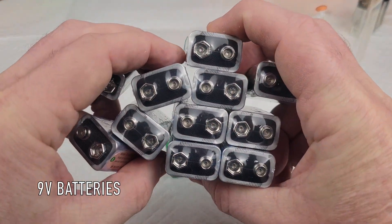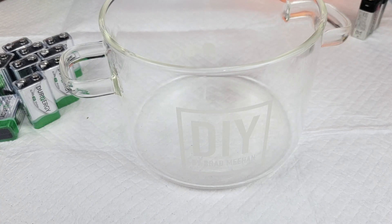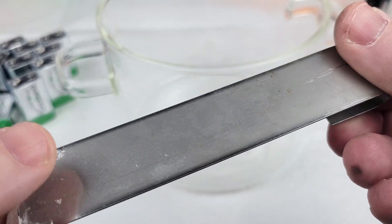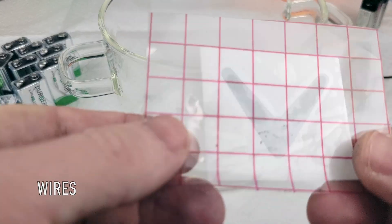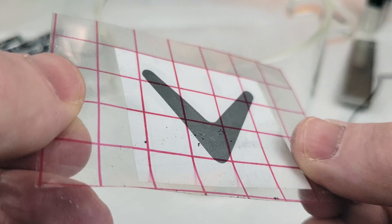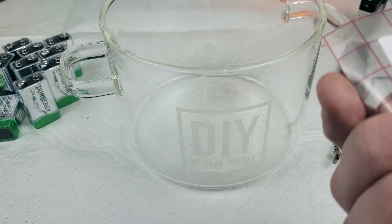First thing you need is a bunch of 9-volt batteries. You're going to need some sort of non-conductive container — this is glass, you can cut a plastic jug, you can use a tote, it doesn't matter. You're going to need a piece of scrap metal; this is a piece of stainless steel, you could use a spoon, you could use anything as long as it's metal. You're going to need some wires — these are some alligator clips — and for fun I have a Callaway logo that I'm going to put on the face to show you how we can do fades and leave some patterns in our design.